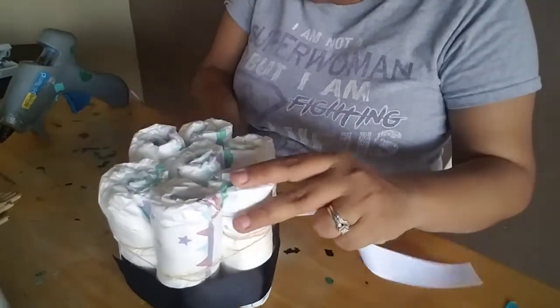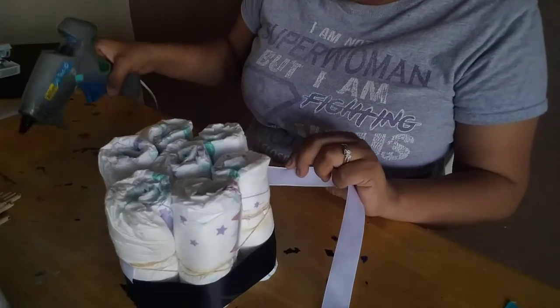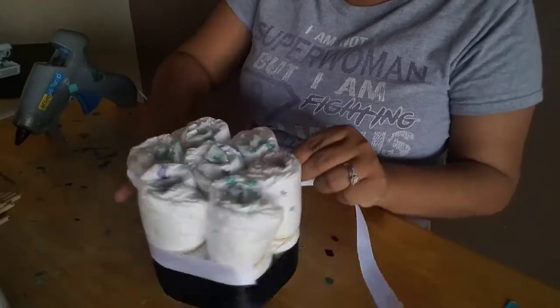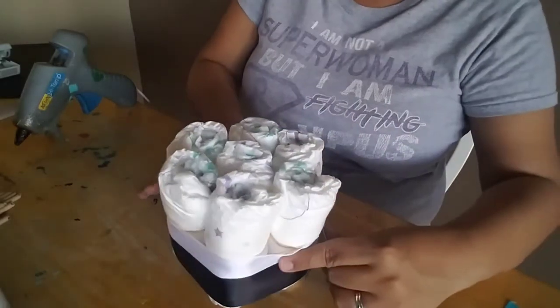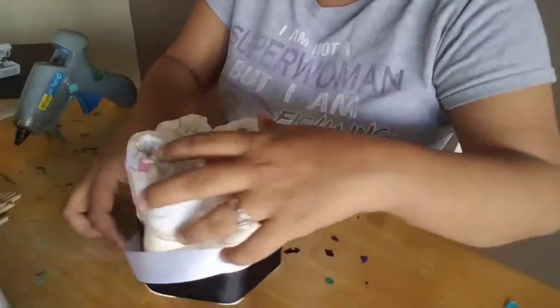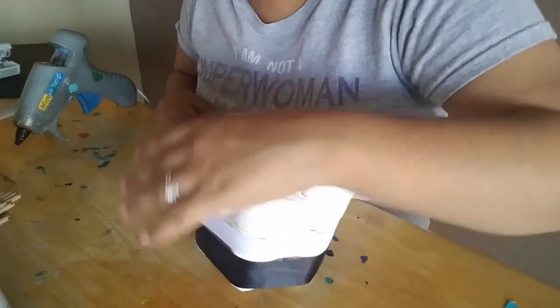I'm just going to go ahead and put a little dab of glue in the middle of the centerpiece so it secures a little bit better, then bring it around and hot glue it the same way.